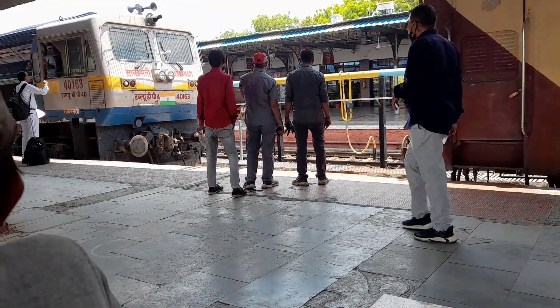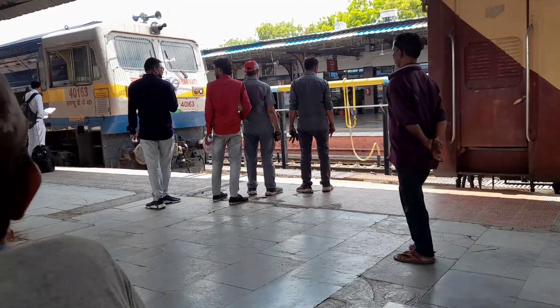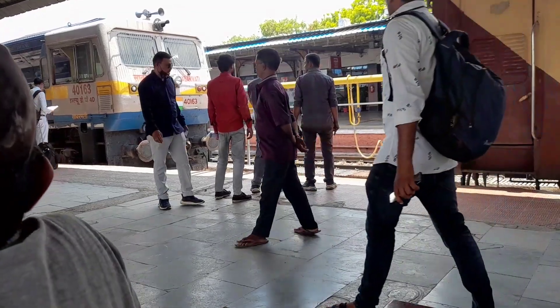Hello everyone! We are starting to be at Kikeya. This is the Ava Rang. We are starting to be in Kikeya.